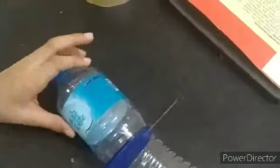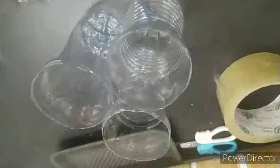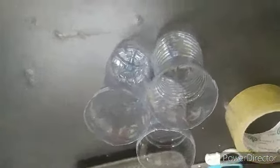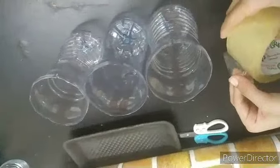So first we are going to cut all three bottles. Now we are going to attach all three bottles and cover them with tape to stick them together.